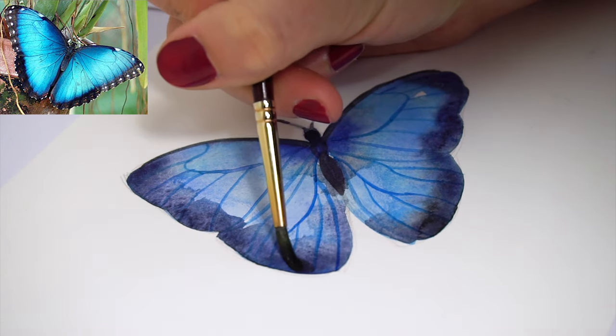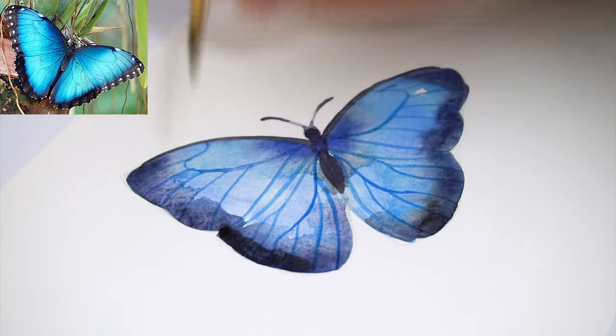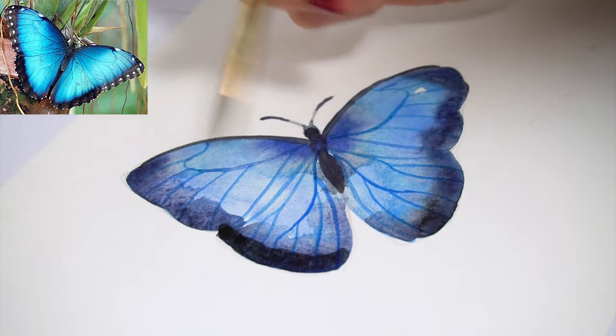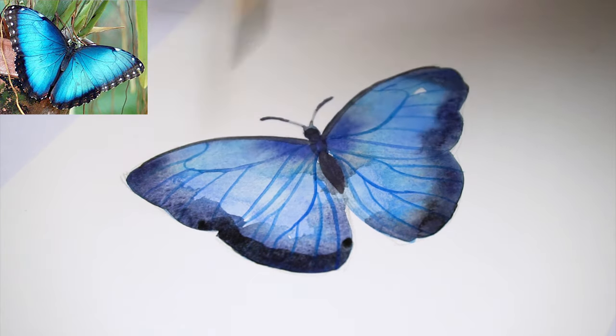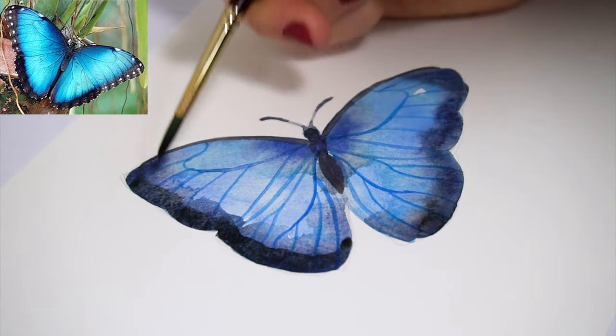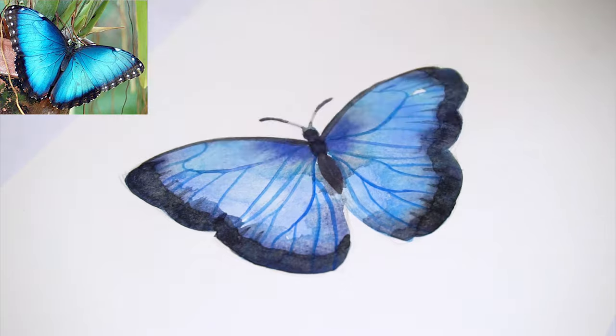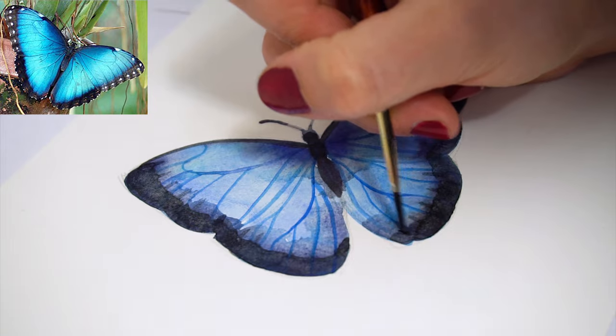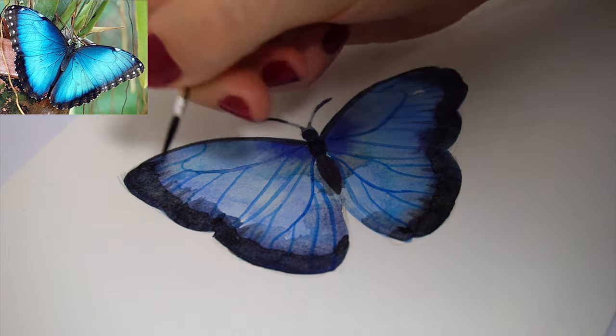The next step is to darken the edges of the wings and to add more details. As you can see on the reference photo, the edges are way darker than on our painting, so we're just going to mix in black, indigo blue, or paints gray with less water to darken the paper a little bit more. Then we're going to add those little details like the small stripes you see in between the veins — adding more details to a butterfly wing just makes it look more convincing. Even though everything else is very rough and abstract, those little details make a huge difference.